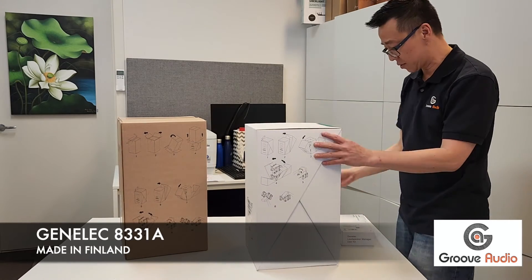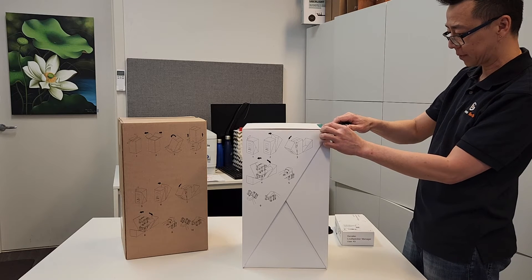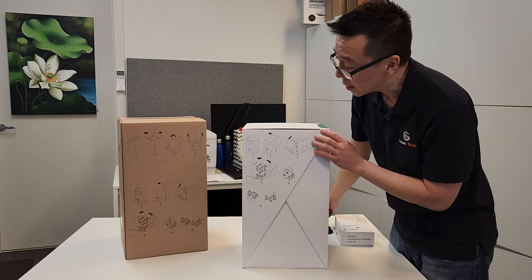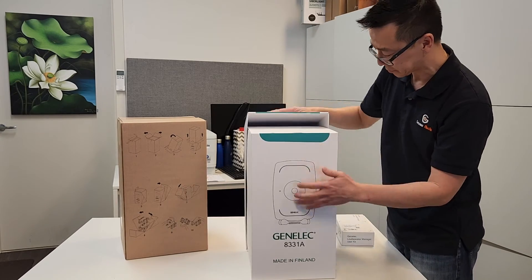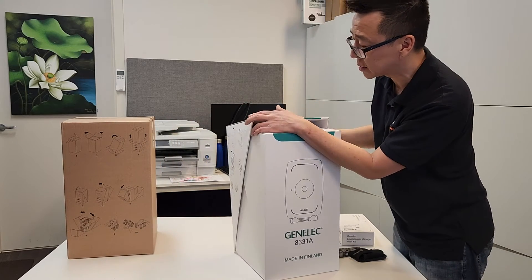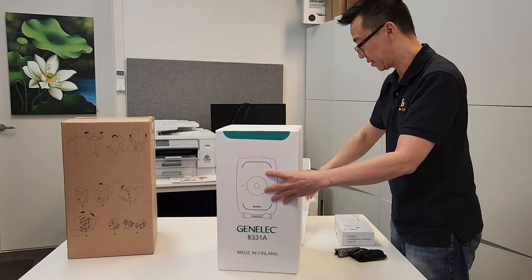Cut the green label — the seal. And then remove the back cover. Wow, look at that — it's like a transformer. Open the front as well.